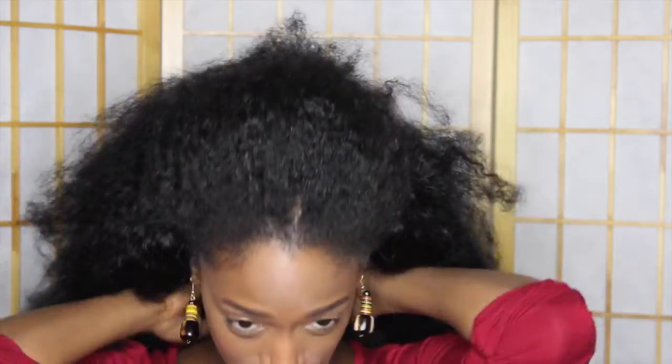I absolutely love this hair. I've been wearing it literally since I got it. It's really nice — it's not like a human hair wig or anything like that. It's natural fibers that pretty much mimic natural hair, and you can't even tell where my hair starts and stops with this wig.